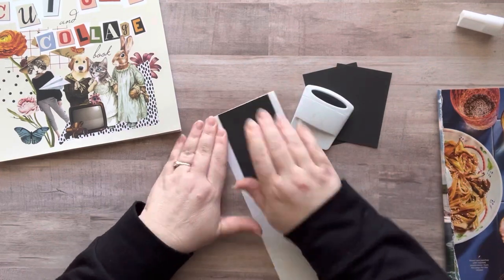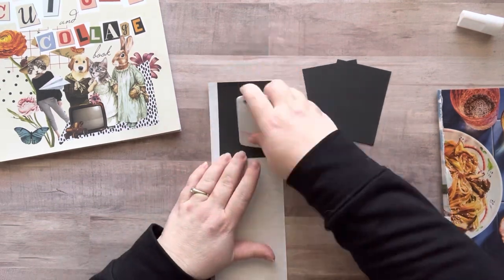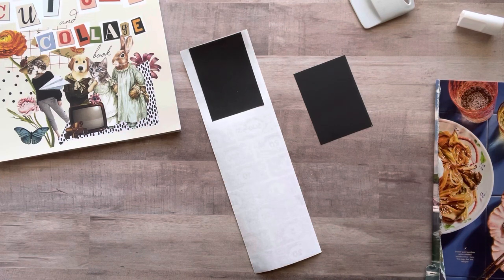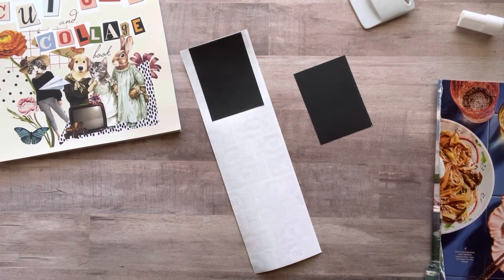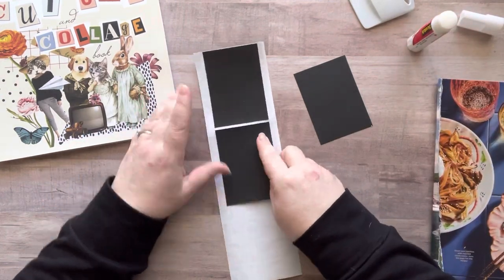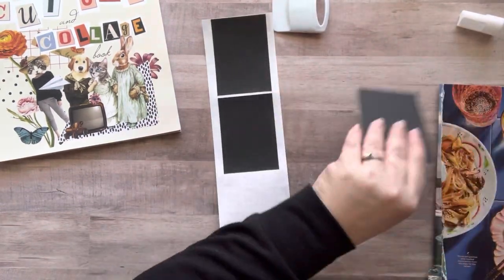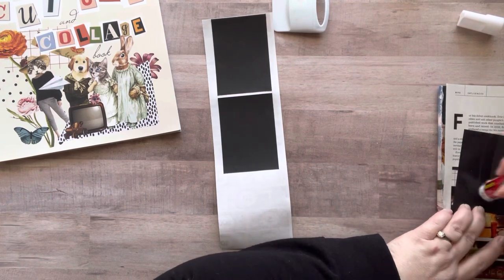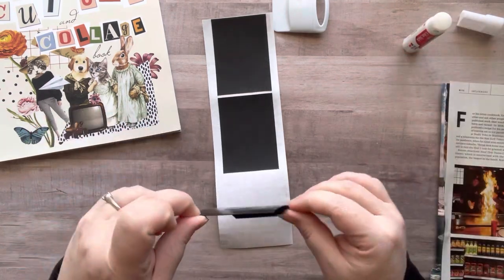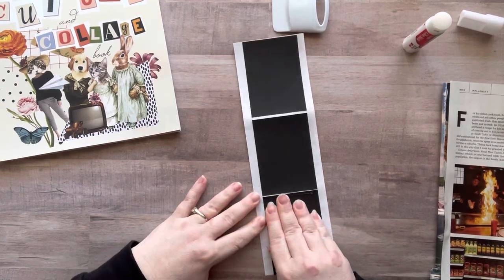I'm going to be using the cut and collage book you see to my left, mainly because I haven't used it in a while and I love the images in it. I also had a strip left over from the photocopy of my mini monopoly money masterboard — the four M's — and I had exactly the amount I needed for three artist trading cards, so I thought I'd make a little set of three.